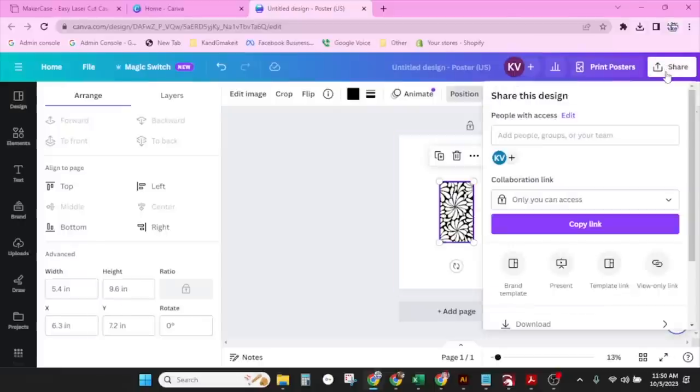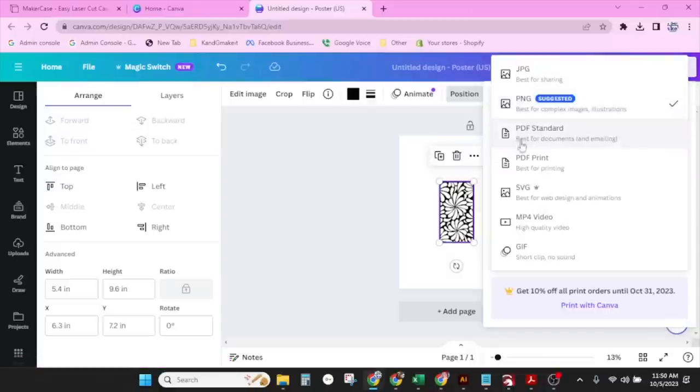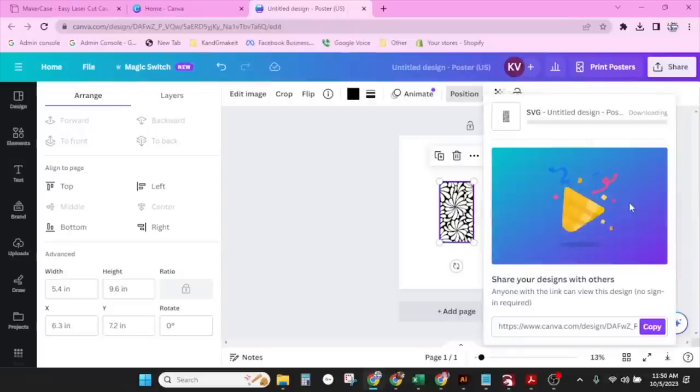So from here we're going to click Share and Download. I'm going to download it as an SVG. The little crown shows that you have to have the pro account, but the pro account is definitely worth it. We're going to keep it with a transparent background and click download.